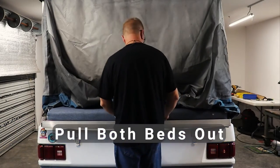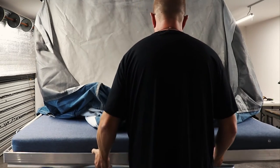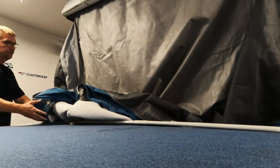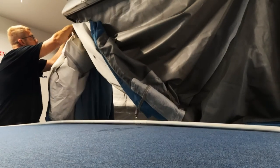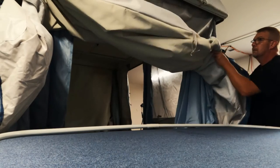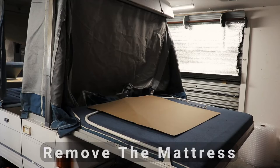Pull both of the beds all the way out to start. Now move the canvas out of the way — I'm rolling it up at the corners and clamping it. Next, remove the mattress on the bed assembly that we're going to be working on and place it in a clean area.